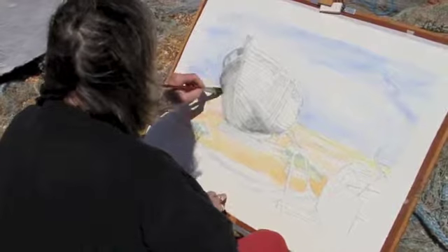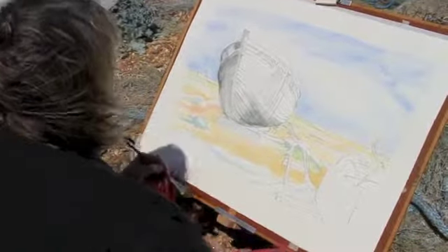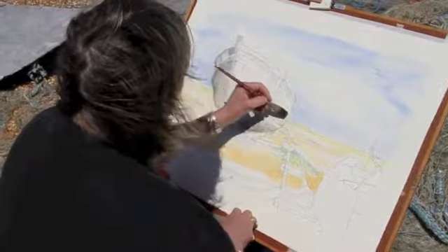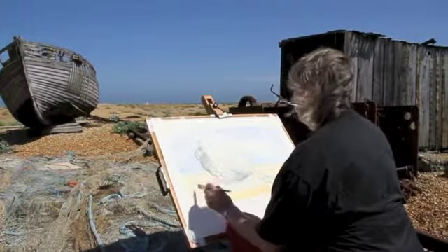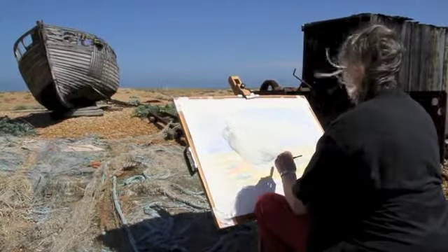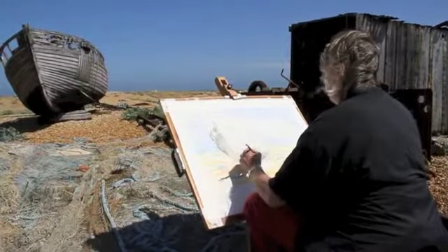I'm still looking at this dark shadow and putting it in layer by layer — I didn't want to overdo the strength of the colour too soon, so I'm using Prussian blue, Payne's grey, and a little bit of red. After about an hour I'm beginning to look at the other side of the boat. The sky is a very intense blue but I'm not going to touch it — I'm going to leave that and just work on this shape.